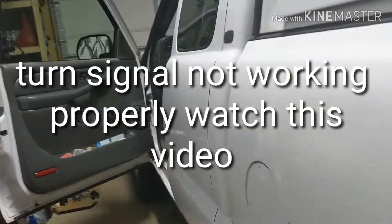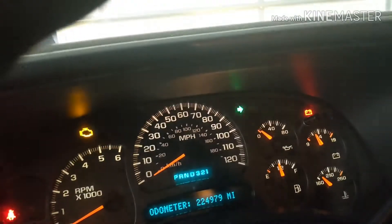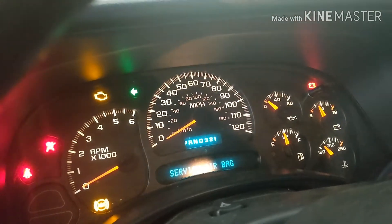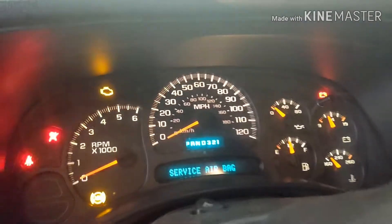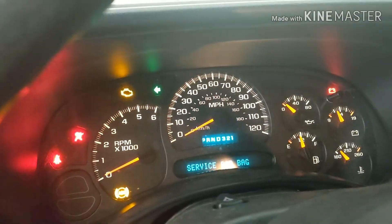So you get in your truck, you turn the key on, and you put your turn signal to the right and it blinks fine — outside blinks fine. You put it to the left and sometimes it works, sometimes it doesn't. Or, with the light off, it will work. But when you turn your headlights on, it will not blink — you put it and it just stays. The other side will work fine with the lights on or lights off either way, but this one will not work with the light on.